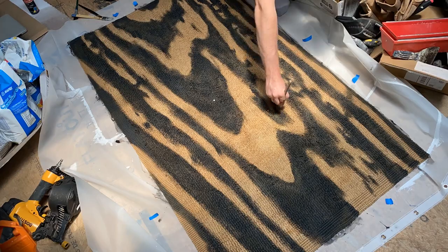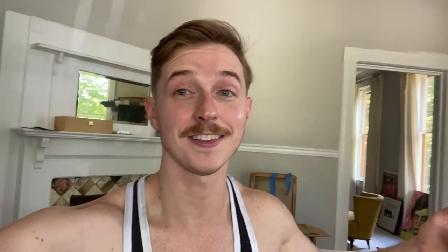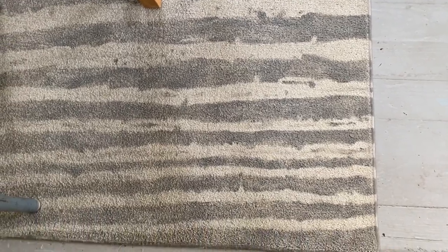The level of detail you'll be able to achieve on your design kind of depends on the pile of the rug. On this jute rug it's a little more textured, so I'm not able to achieve quite the level of detail I was able to achieve when I actually painted the same design on a rug about 10 years ago. That rug is on its way out of my house, but you can see I was able to achieve a lot more detail in the grain of the wood back then than I was this time around with the jute rug. So just keep that in mind when selecting a rug to paint.